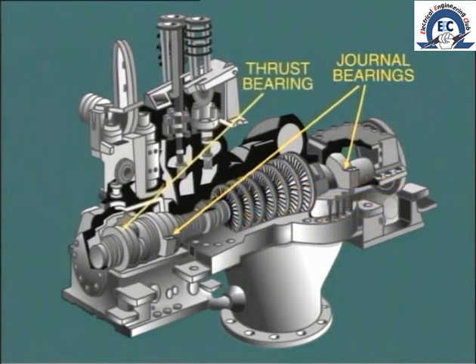A thrust bearing is located along with the journal bearing at the governor pedestal in order to locate the shaft and prevent movement in the axial direction. What do we mean by this?